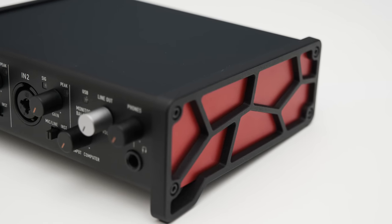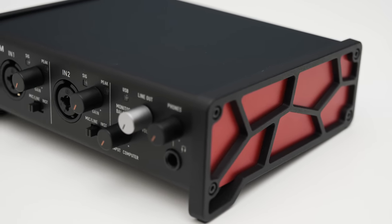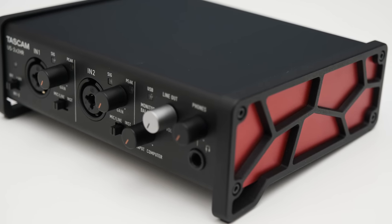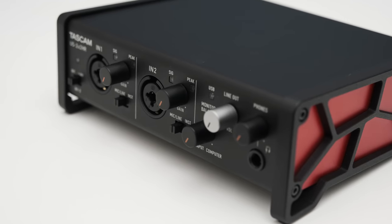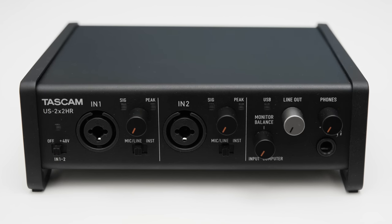The honeycomb structure and the rest of the housing is made from metal, which is why the 2X2HR feels very sturdy. The knobs also turn smoothly, so the build quality is quite nice. Let's quickly go over the connections, knobs, and buttons of the 2X2HR.